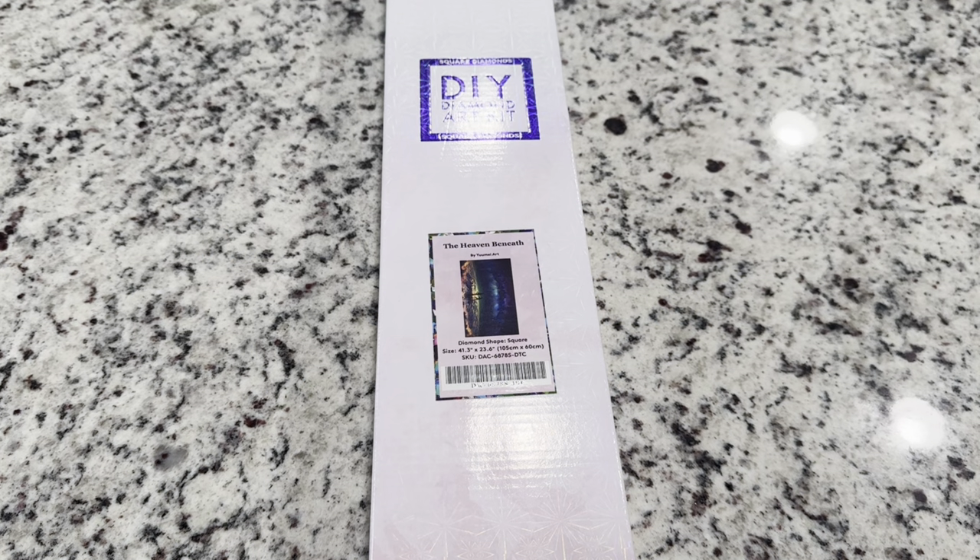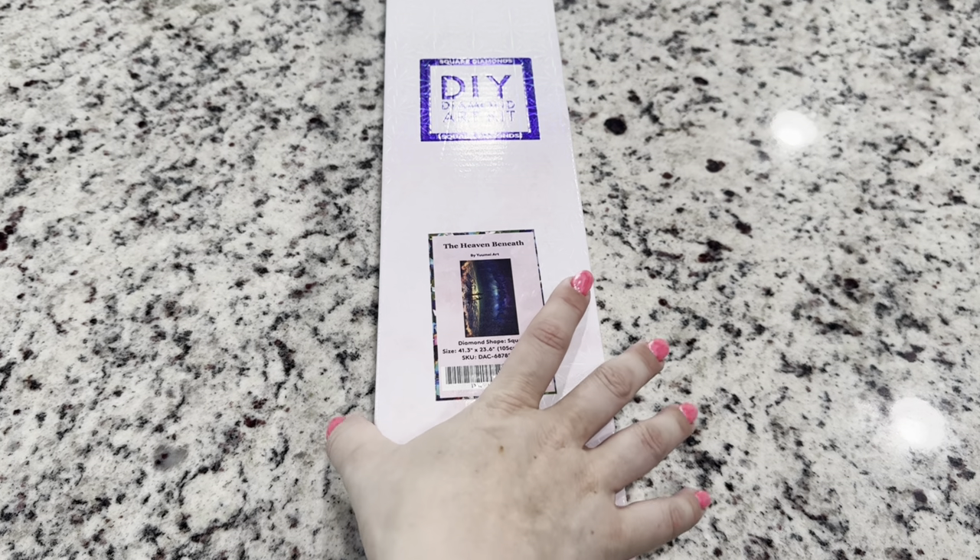Hi friends, it's Lindsay with Emeralds and Fairy Lights and I'm here today with a Diamond Art Club sneak peek from You May Art, one of my favorite artists.